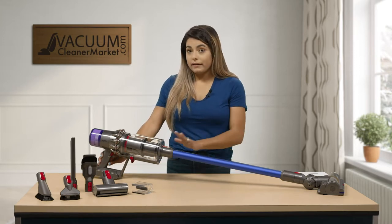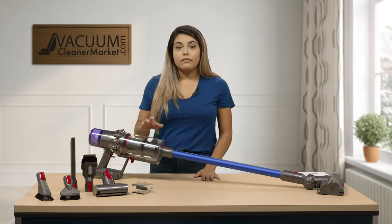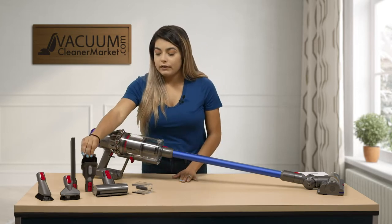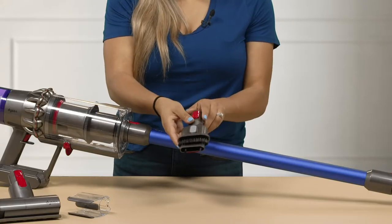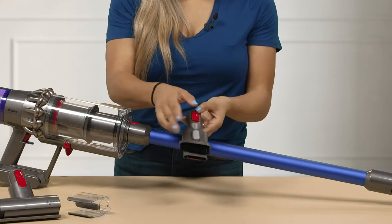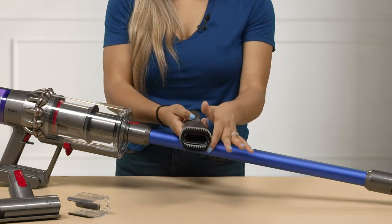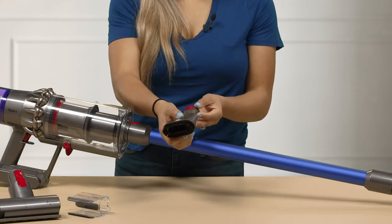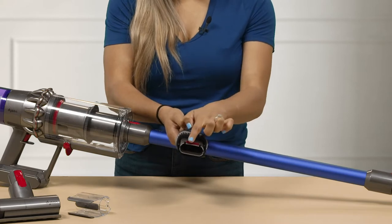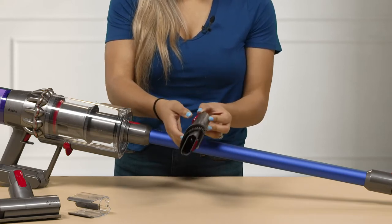This vacuum is also bagless, so you have your dustbin that you can empty. The vacuum does come with several different attachments. You have your combo dusting brush — this one has two tools integrated into one. If you push this button you have your bristles all the way up, great for dusting your baseboards. Pull it down and you have a little red velvet, a rougher fabric, so if you need to scrub something off the surface you can do so.